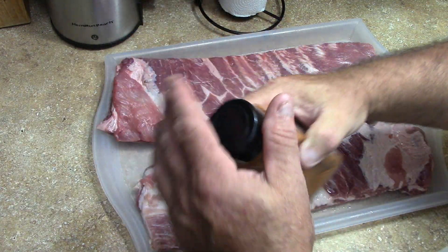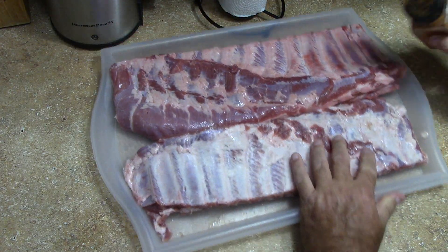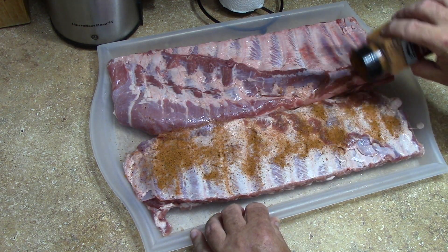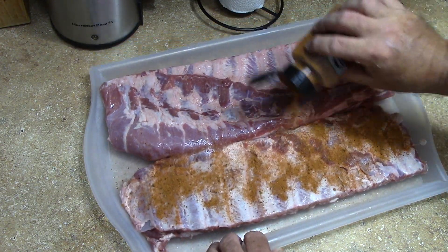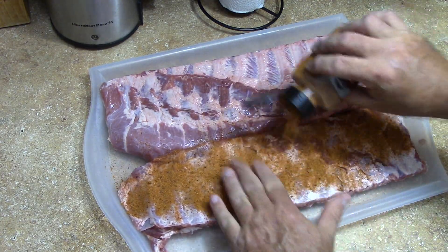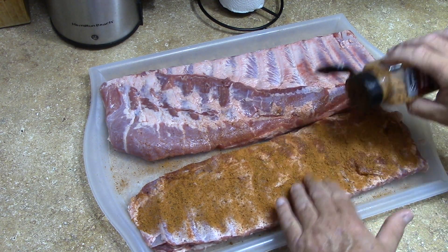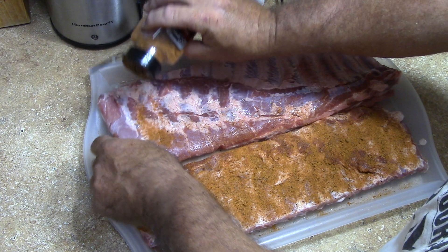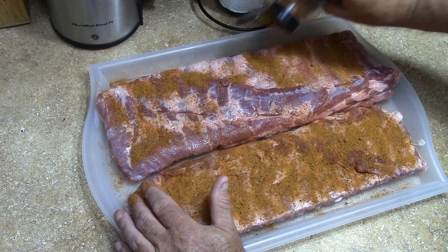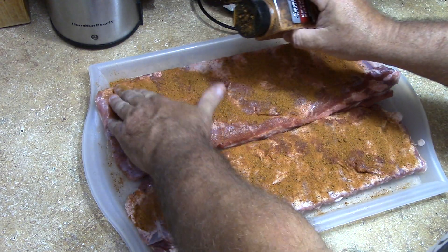Here's the Mad Hunky — you put it in here. Let's do the back side first so we don't mess it up. Like I said, I've never used this on ribs until lately, but I just don't know why — it's good on everything. It's good as a seasoning on popcorn or potato wedges, stuff like that. But it's damn good on ribs — it's really what it's made for.